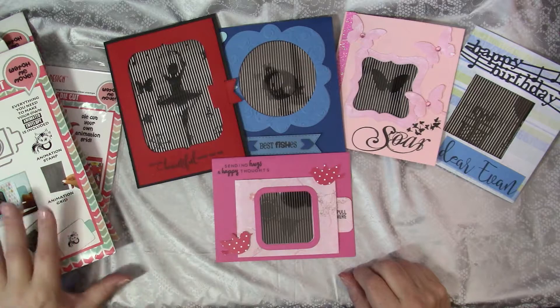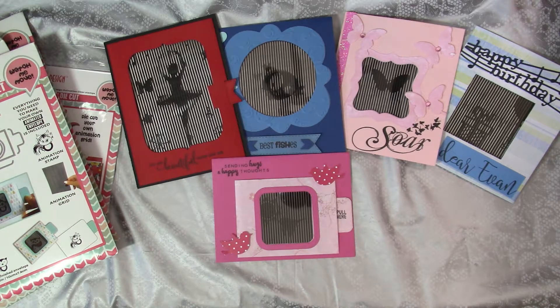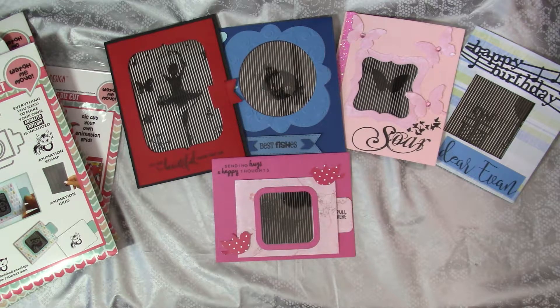Today I am sharing new products from a company I discovered at the 2017 Creativation in Phoenix in January, called Uchi's Design. I visited all the stamping and card making booths at CHA this year, and the most exciting new idea I found were the animated stamps and dies from Uchi's Design. I came home and immediately ordered almost all of the dies and stamps in the first release, created cards with most of them, and shared them on my blog. I will include links to those blog posts in my description.